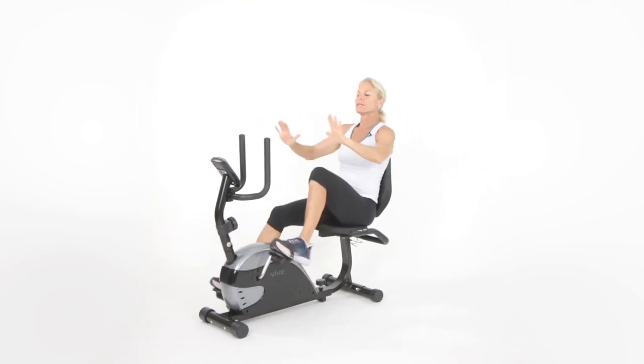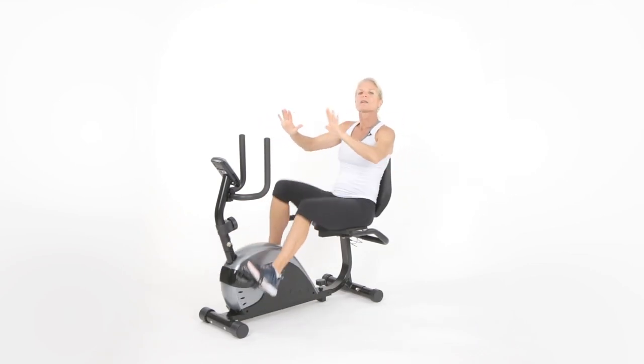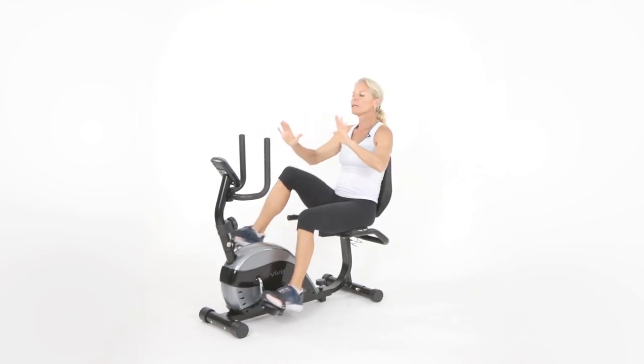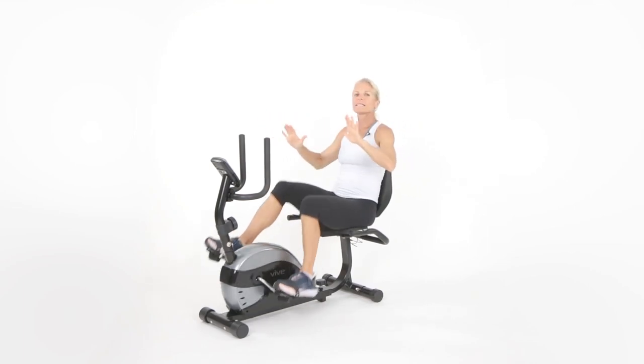As I was saying — 150 minutes a week of cardio, you can mix and match it, more is better. Twice a week minimum of resistance training. Boy, you couple this with a healthy nutrition plan, and your body is going to love you forever. You'll have less aches and pains.